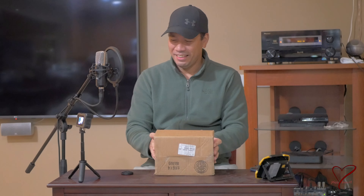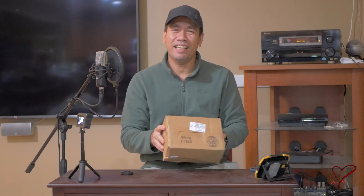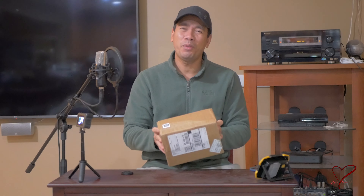Hello, welcome to Missy's channel. This is actually her channel — she's over there — but today we are unboxing a GoPro display mod.